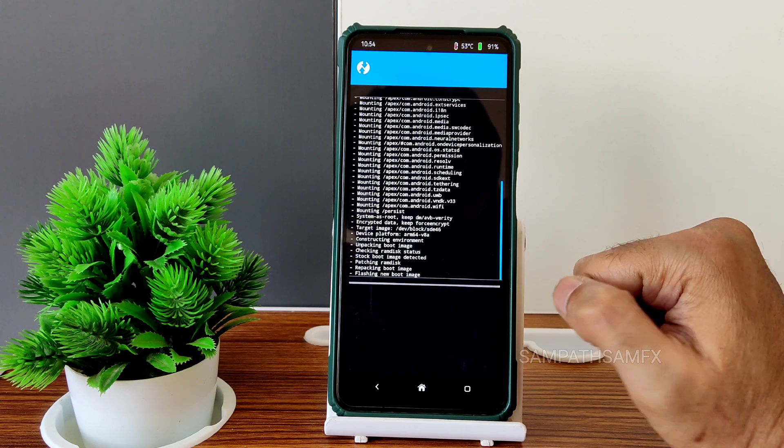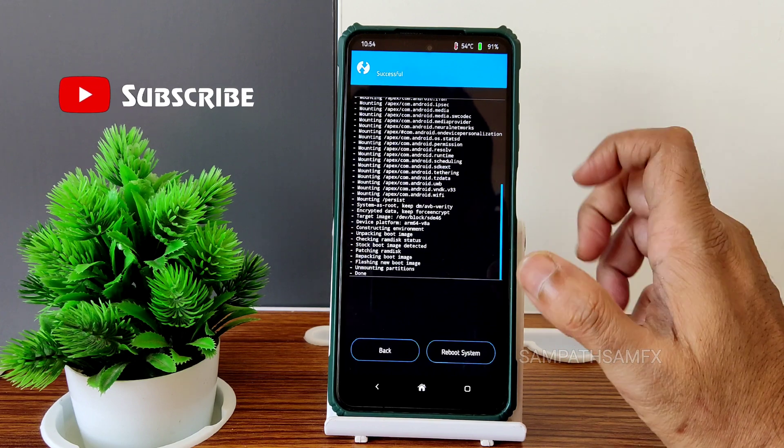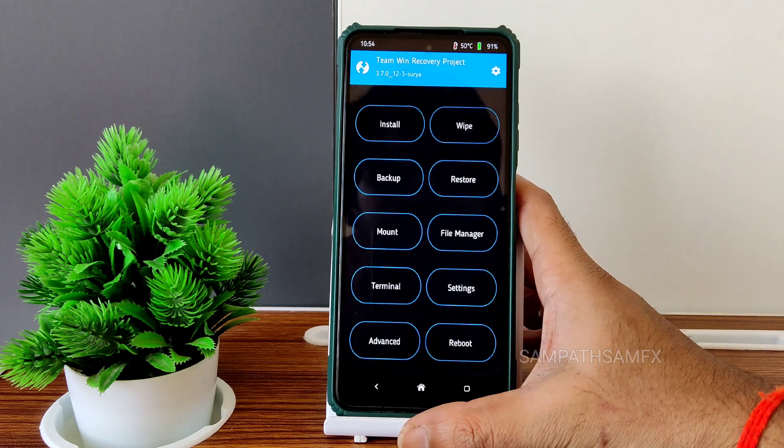By the way, if this is your first time on this channel, hit the subscribe button below and allow bell notifications so you get notified when I upload a new video. Now Magisk has been flashed successfully.